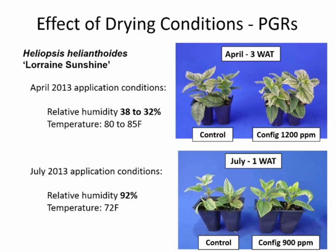In the April application, the low humidity caused Configure to dry very quickly, so there was very little uptake. In the summertime with higher relative humidity, the leaves stayed wetter and we had significant uptake. I know growers can't always choose when to make applications based on specific humidity levels, but I would suggest watching for extremes and avoiding applications at extreme relative humidity. A lot of times when a PGR application doesn't work, it likely had to do with uptake — probably the relative humidity during the application.